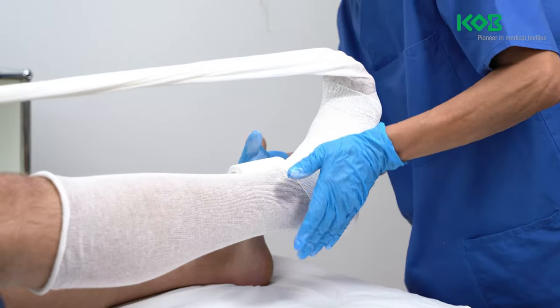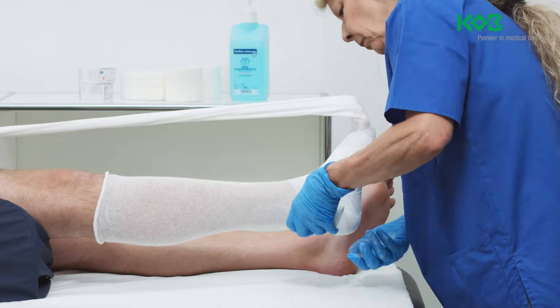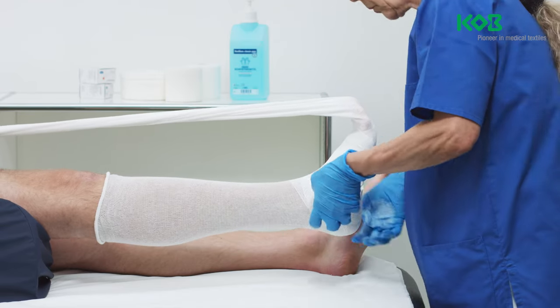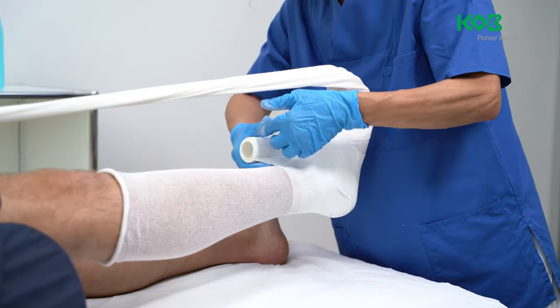Moving from the medial malleolus to the instep, flatten the bandage over the anterior portions of the tendon to cover them. Wrap the bandage around the Achilles tendon and the medial portion of the heel.